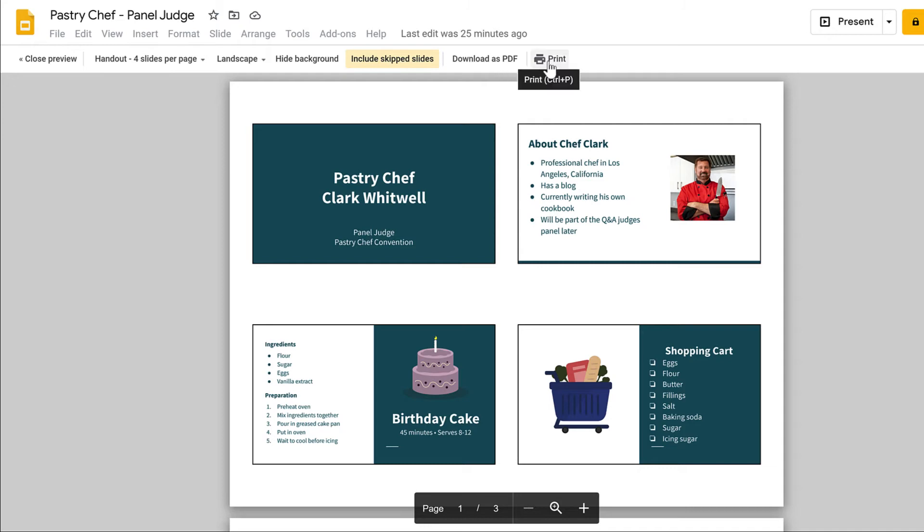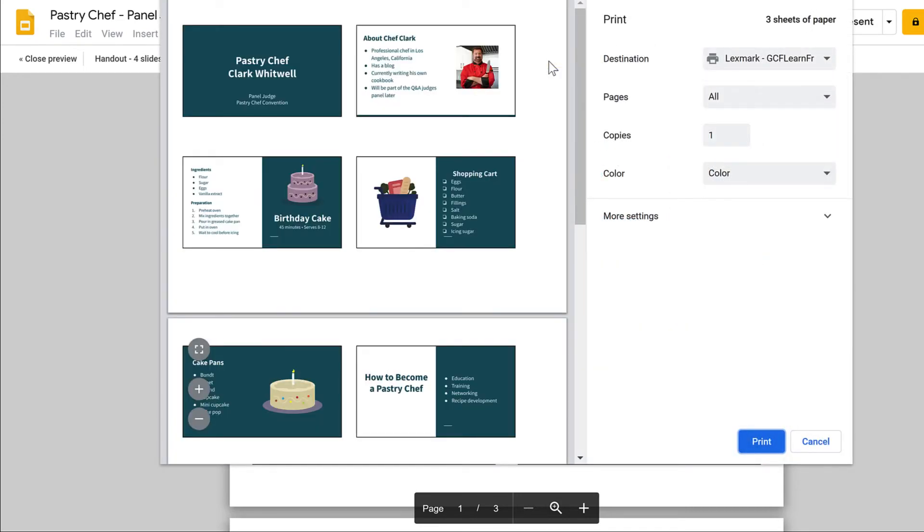Let's click on Print. The options that you have selected will show up on the preview screen. Click the drop-down arrow to pick an option. You can choose a printer, Save as PDF to your computer, or Save as PDF to your Google Drive.